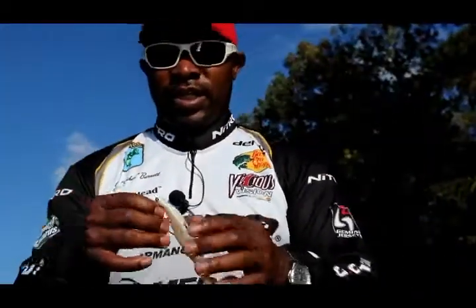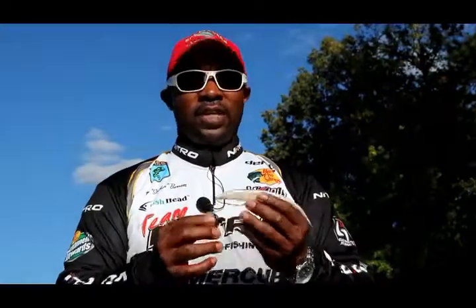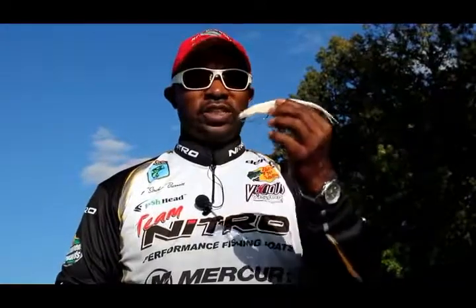That right there is how I like to throw big swim baits, guys. This time of year, you can't go wrong. I love to throw them — jerk, jerk, twitch, and just let it fall — and those big fish, they can't stand it, and you can absolutely put a lot of fish in your boat.